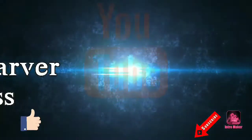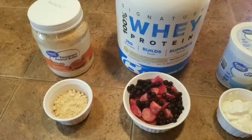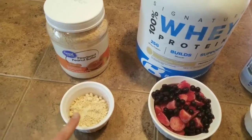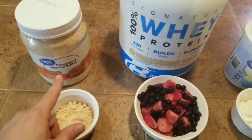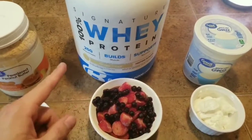I'm going to show you how to make high-protein ice cream at home. For this batch, we have 20 grams of powdered peanut butter and 25 grams of whey protein.